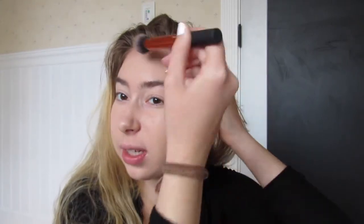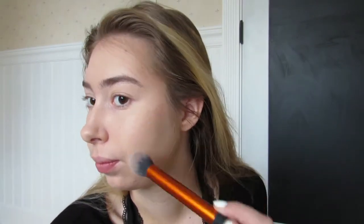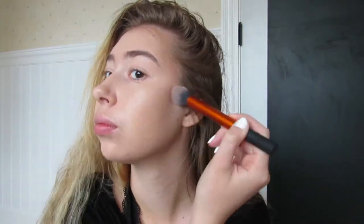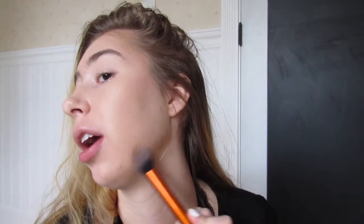Bring it all the way down the side — this is pretty much just outlining your face and making you look tanner, and everyone wants to be tanner for prom. Now I take some more bronzer and put it right under my jawline, then bring it down because you don't want to be two different skin tones on your face and neck, so you want to blend it down.